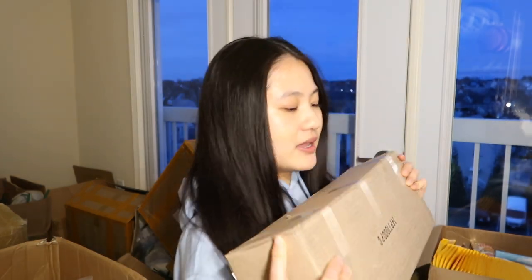If you ordered anything else from our shop before, you haven't seen these yet, so I'm super excited to see how they turned out. I have not opened them yet — let's open these up and see how they turned out.